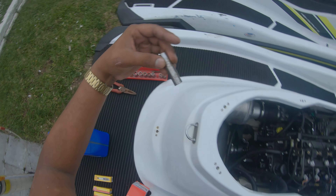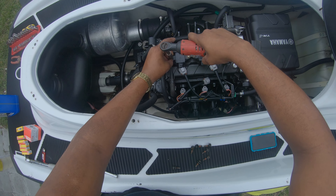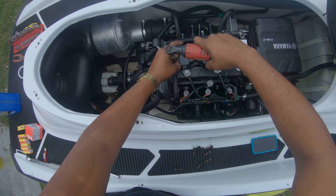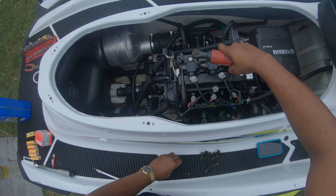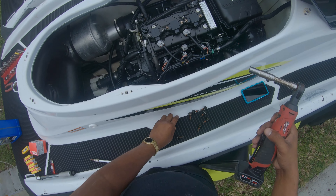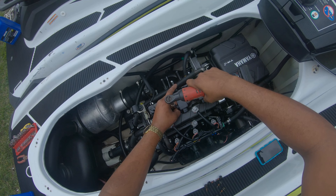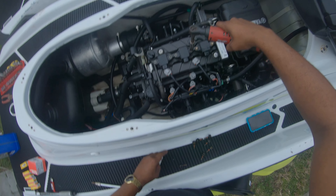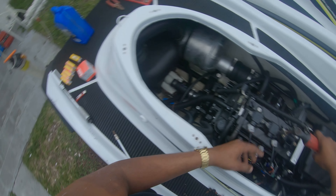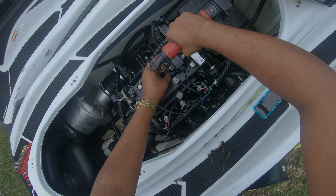We're going to need a 10. I am using the ratchet to take them all off, but I won't be doing that to put them back on. I'll be using, as you can see right here, my torque wrench — two specs.